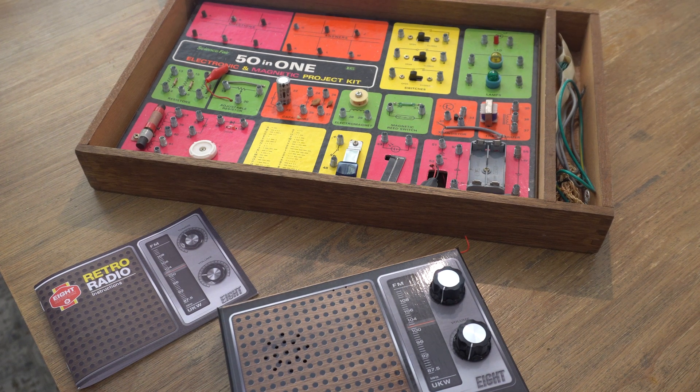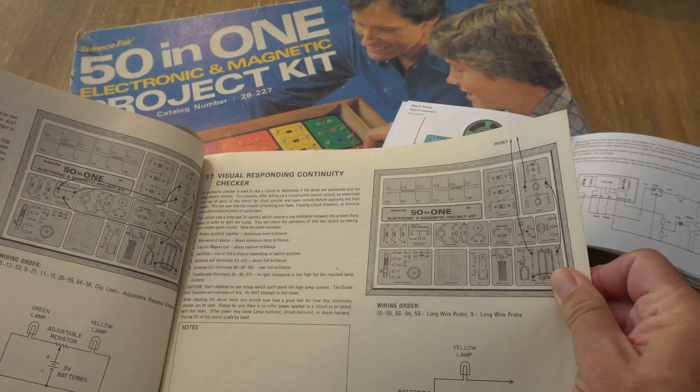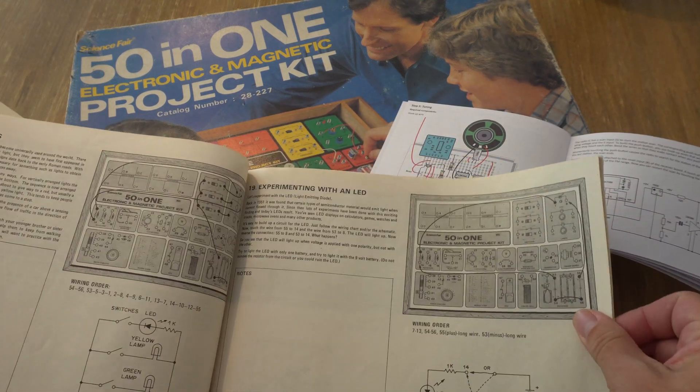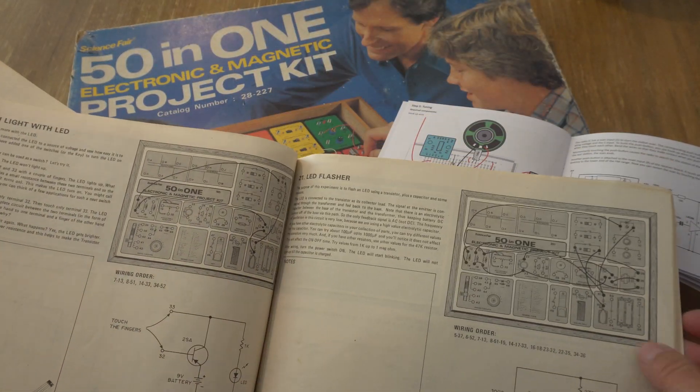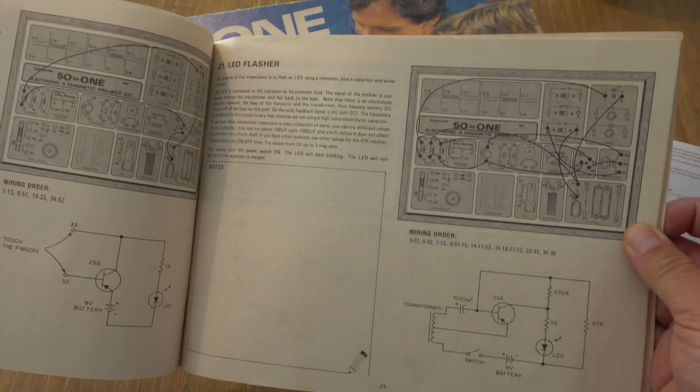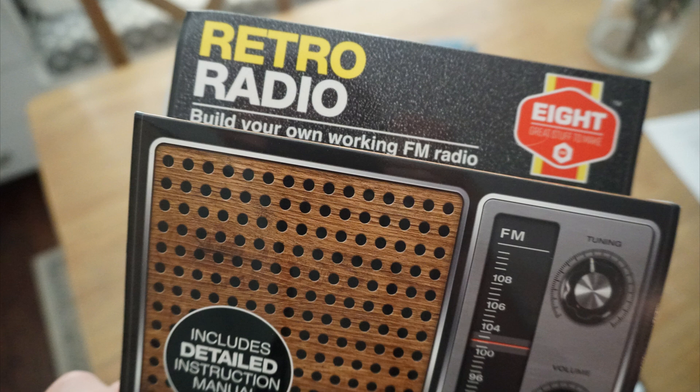The manual on the RadioShack kit is sort of a more recipe-based approach, and the retro radio manual is in color — a little bit nicer. I'm sure people still make things like this RadioShack kit. But anyway, that's about it — thanks for watching, and see you next time for another awesome video.